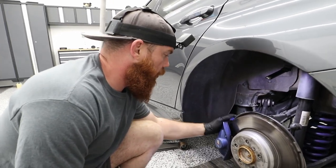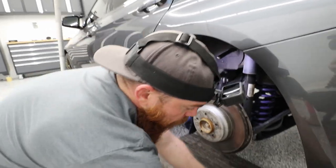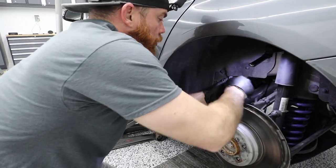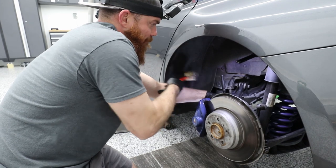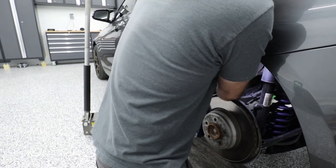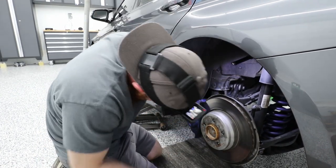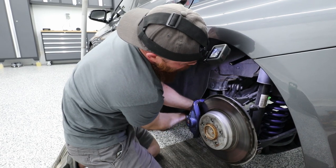We're going to take off this caliper — there's going to be two bolts in the back. They are 16mm bolts. They're going to be all the way back here and we're just going to loosen them for now. They are a little tough to get off and it's a bad positioning. Let's loosen one and go down for the bottom. Just break them free — just enough.